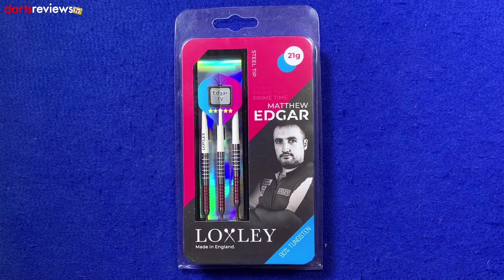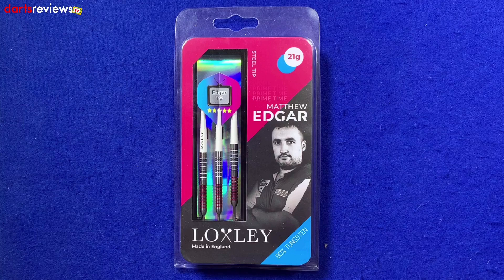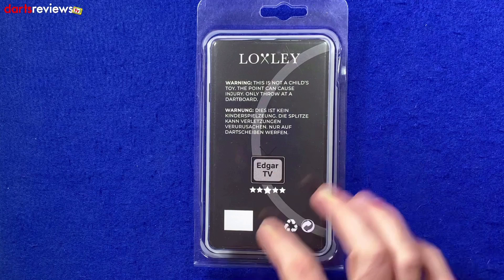First glance at the box: Made in England by Locksley Darts, 90% tungsten, and these are the 21 gram steel tip darts. There's a nice little window showing the three darts inside, a mention of Mr. Primetime Matthew Edgar's name, and a picture of the man himself. Flip the box over and we've got Edgar TV written on the back — and he's given himself five stars, why not!